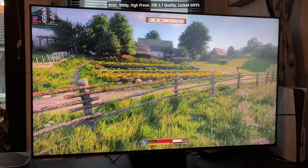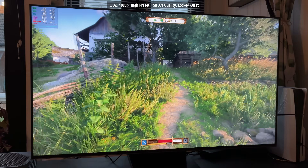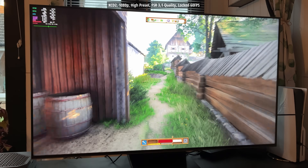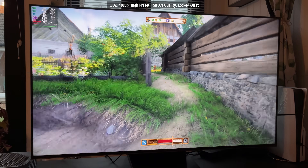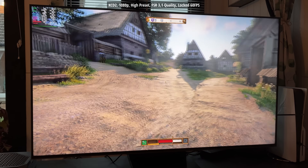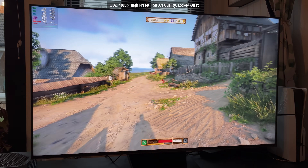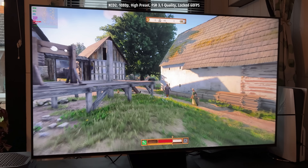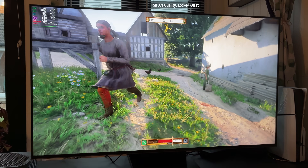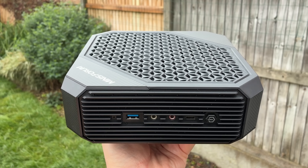I didn't want to throw anything too intensive at this machine — this is just for those casual games that I already own on Steam. That's another reason why I'm playing them on Steam instead of the PlayStation 5: I own them on Steam, bought them before for testing in various videos or benchmarking scenarios. I thought, why buy them again? Sometimes I just want to sit down with a controller and play through a few of my favorite titles, so I got a slightly older mini PC that's still somewhat capable.